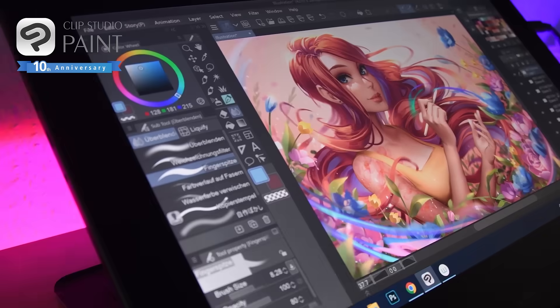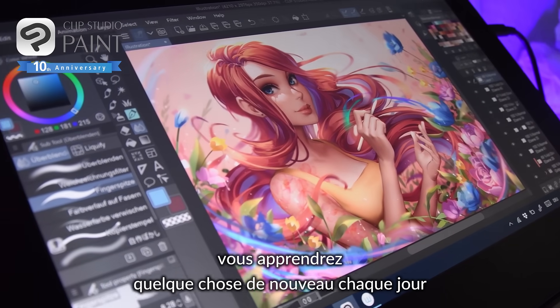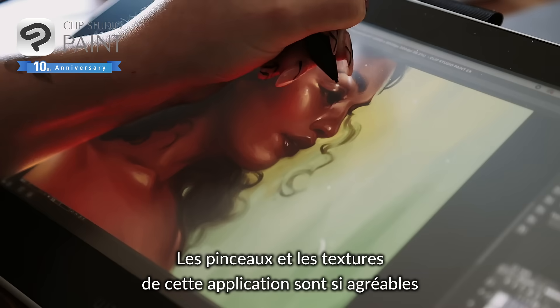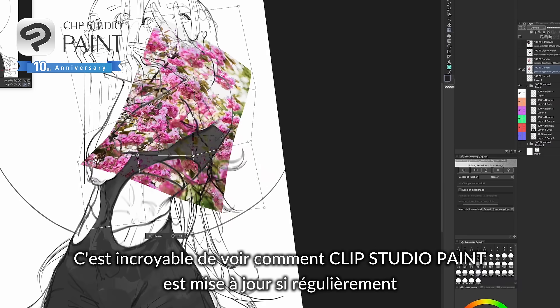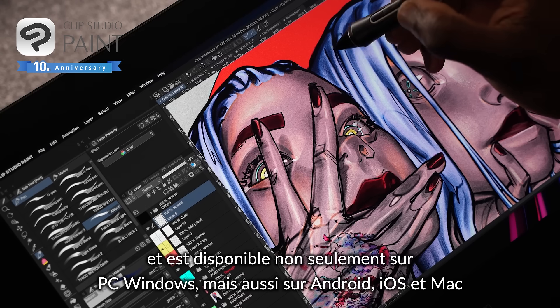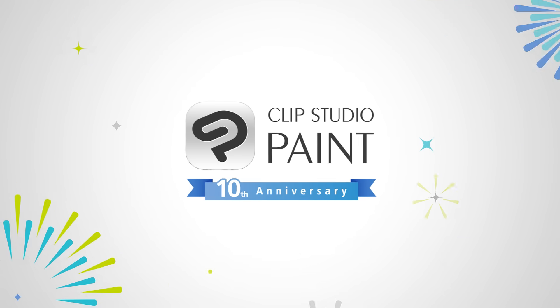If you are painting digitally, you can and will learn something new every single day. The brushes and textures in this program are so nice. It's amazing how Clip Studio Paint updates so regularly and is available not only on Windows PCs but Android, iOS and Mac computers as well.